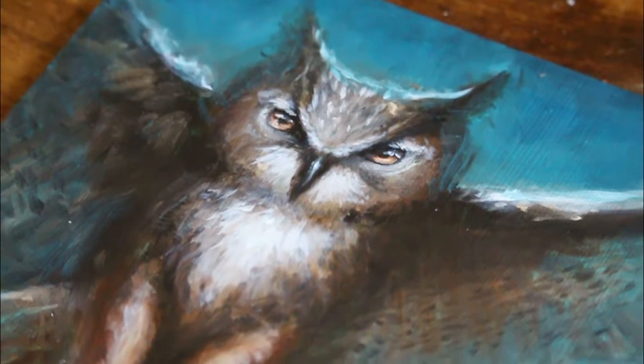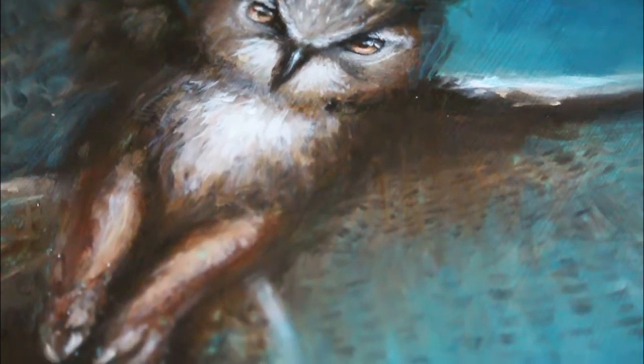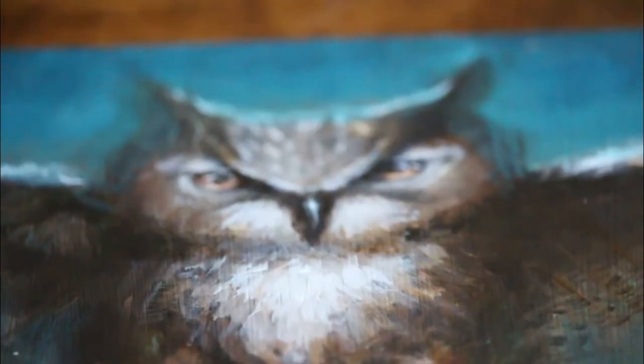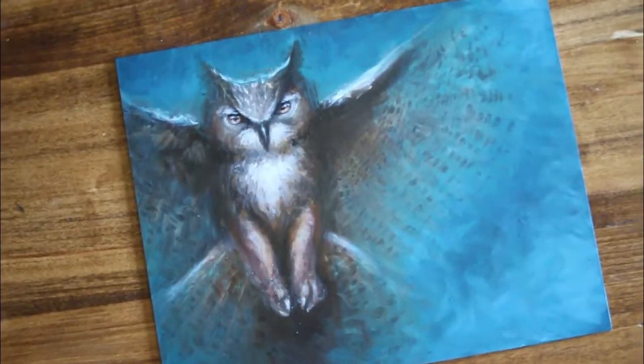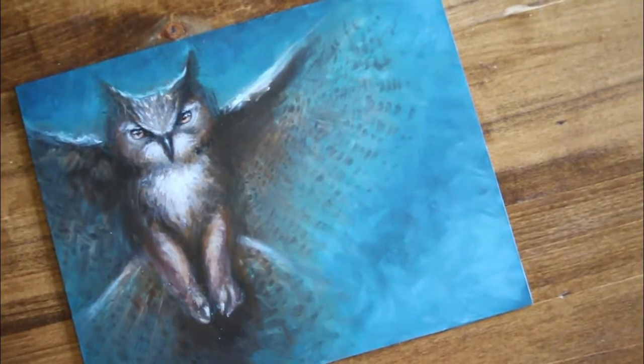And we're done! It was a really quick piece — really refreshing to just hash out a quick painting with some strong colors, especially of a subject I'm particularly passionate about. It's no secret that I love owls, so it was just a really fun piece. It's nice to take a step back and not focus hugely on the details all the time, but to pay more attention to the actual environment and ambience of the piece. I'm pretty happy with the way it turned out.